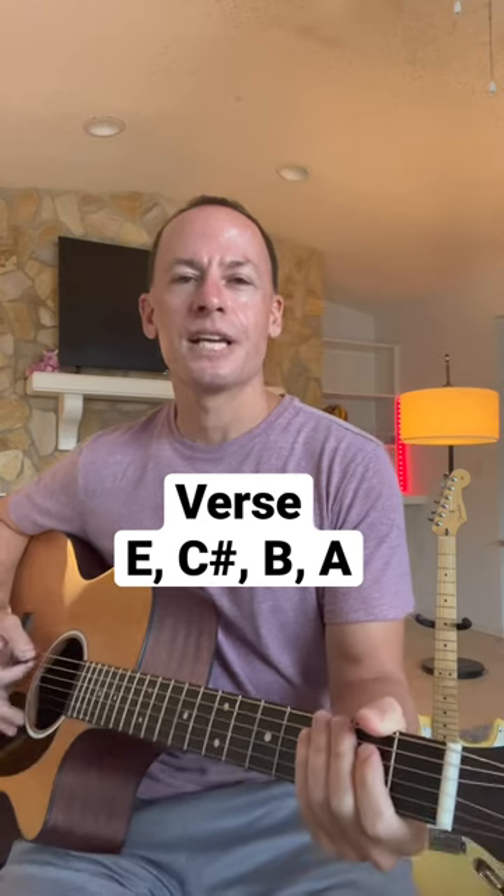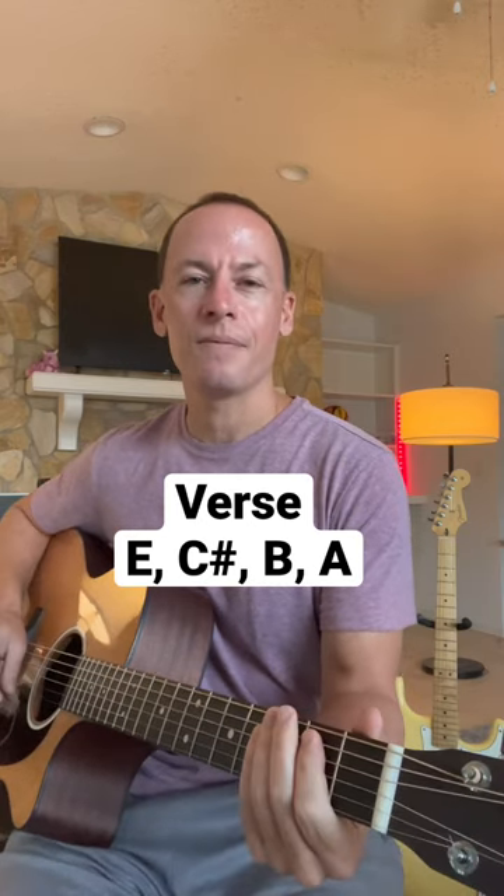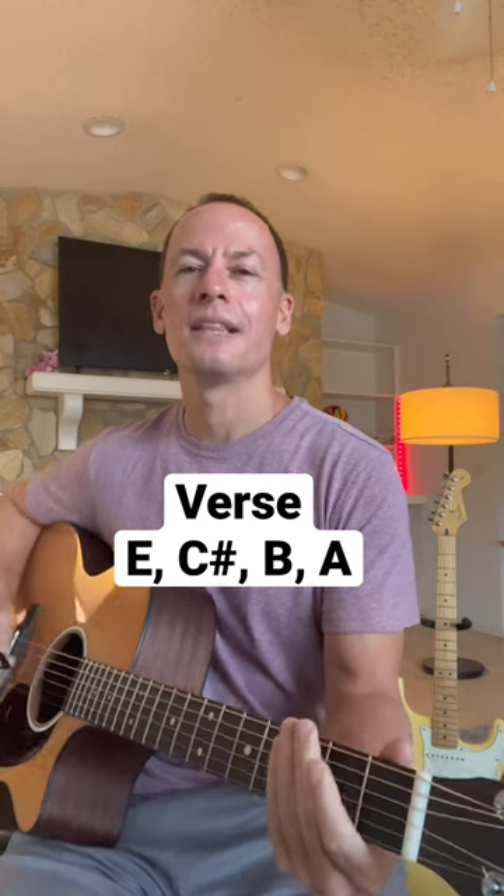The strumming pattern throughout is all down strokes — eight down strokes — and we want to emphasize the first, the fourth, and the seventh like this.